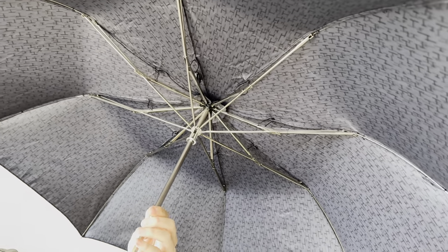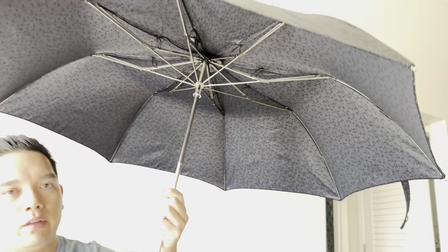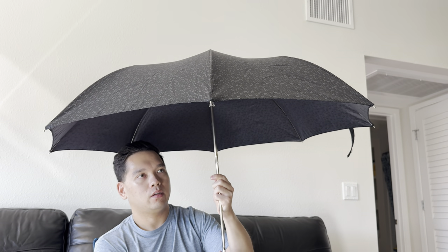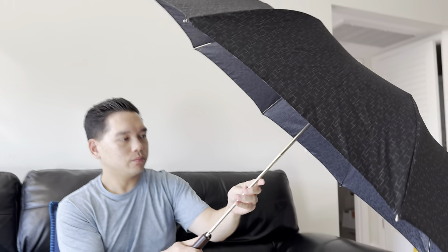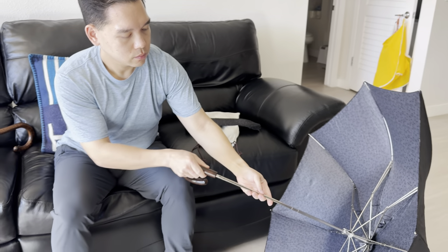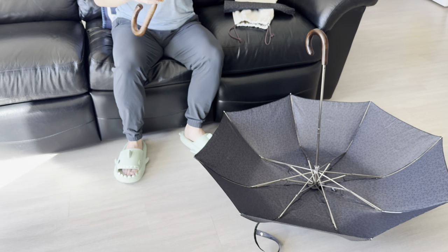This locking mechanism here ensures that the umbrella will not fold when you're out and about holding it open. Let me go ahead and put this down for a moment and transition to the larger umbrella.